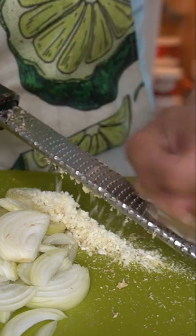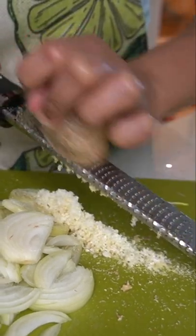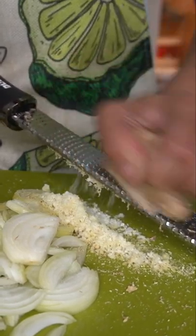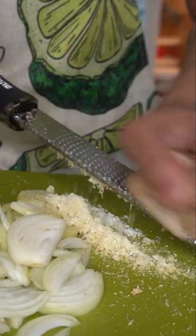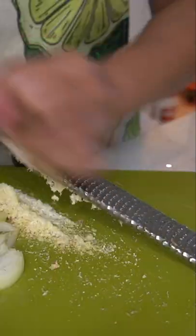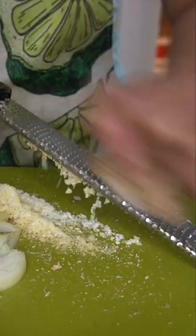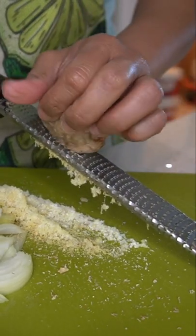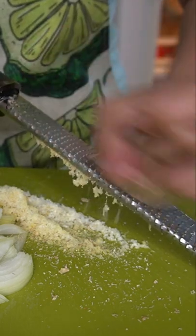Ginger is a woody root that can be challenging to peel, so why bother peeling it anyways? The easiest way to grate ginger is to keep a piece in the freezer. Ginger is so fibrous that freezing it before grating will make a huge difference. Just pull it out from the freezer and use a cheese grater or a microplane like this. Grate across the grain of the fibers.